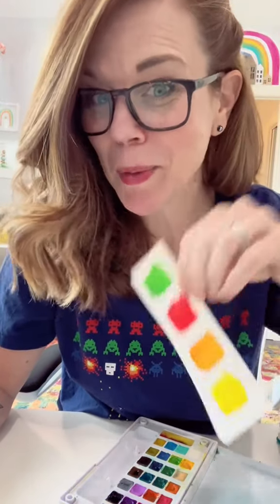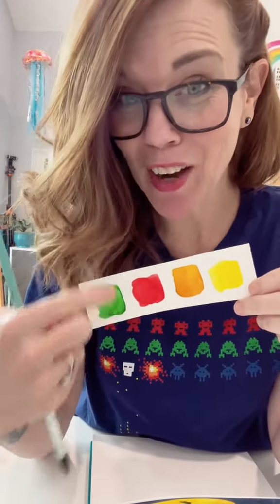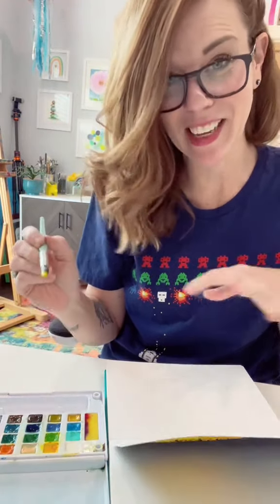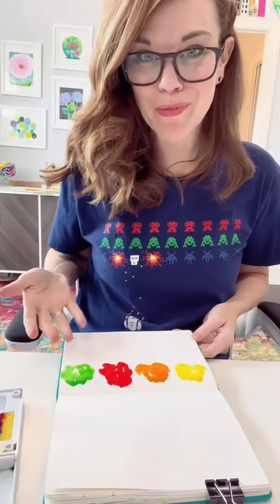I'm going to show you how to take your watercolor paints that look like this and make them look like this for fall. It's really easy — all you do is add the complementary color. I'm going to start by just adding blobs of the color straight from the pan — that's going to be our reference. I did the same thing with the orange, the red, and the green straight from the pan. I have made many blobs.